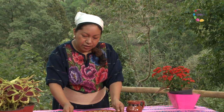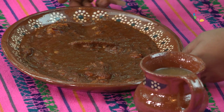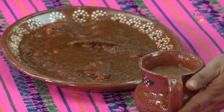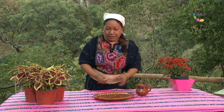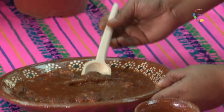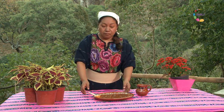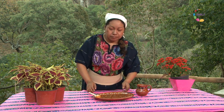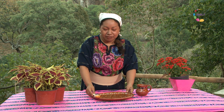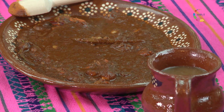Ya tenemos aquí nuestro delicioso guiso de yepacleache con chiltemetlán. Huele realmente delicioso. Se ve buenísimo. Y nuestro atole de tamarindo bien calientito. Todos van a quedar encantadísimos en nuestra familia o nuestros amigos. Vamos a probarlo. Realmente delicioso. Tla zucamati y Shilonen. Gracias, gracias Dios a Shilonen por estos ingredientes, por esta cocina. Buen provecho.